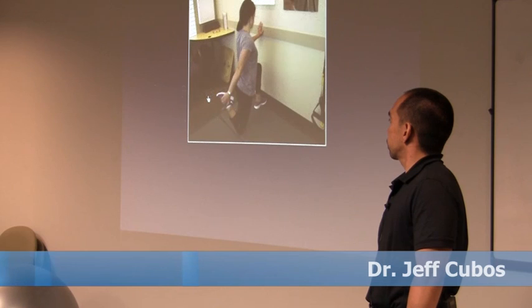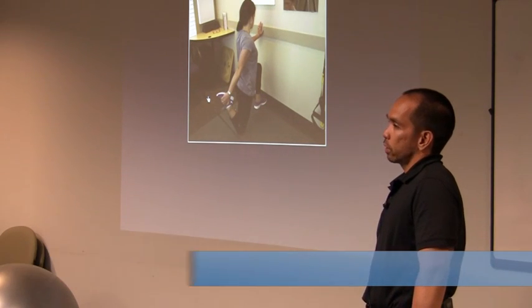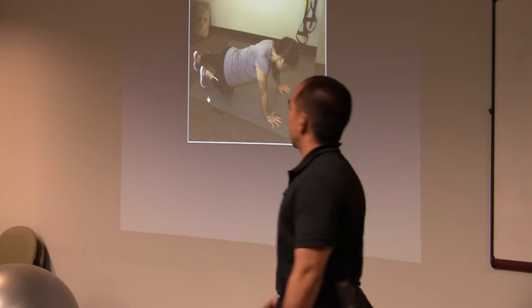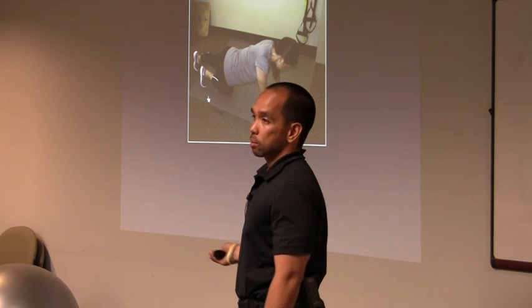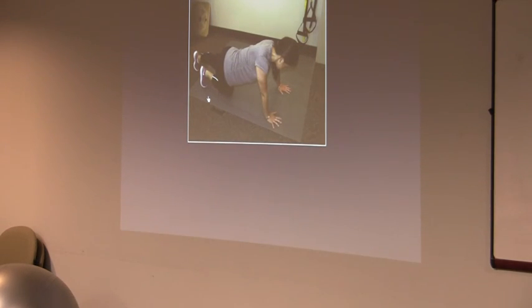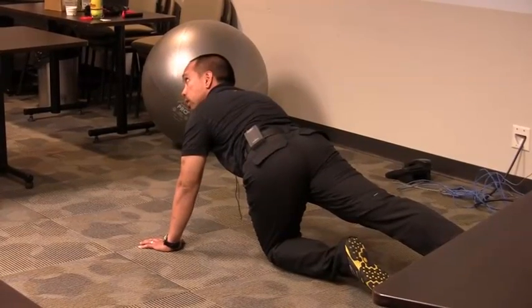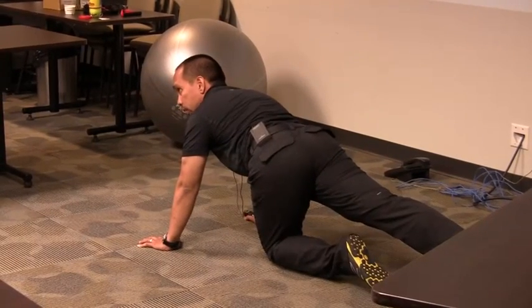From a stretch — next from the rolling we looked at earlier — squeezing the glutes, staying tall, making sure they're not overextending the low back. This is a good one for mobilizing the posterior hip. Has anyone not seen this before? Essentially you're going into this position.